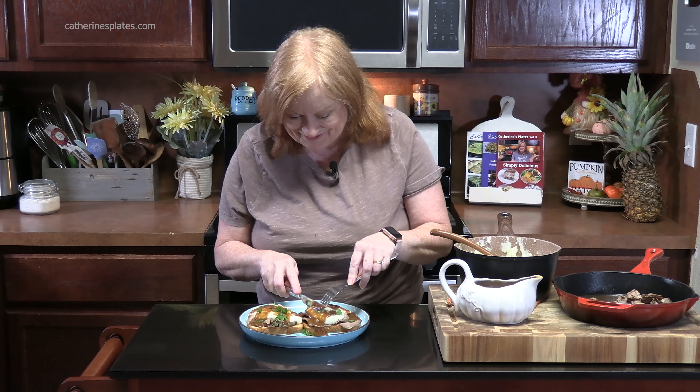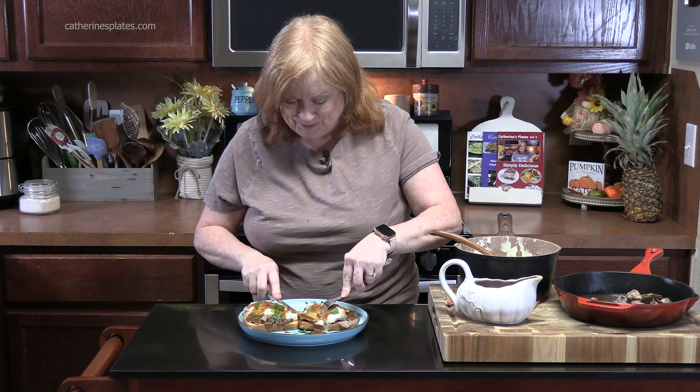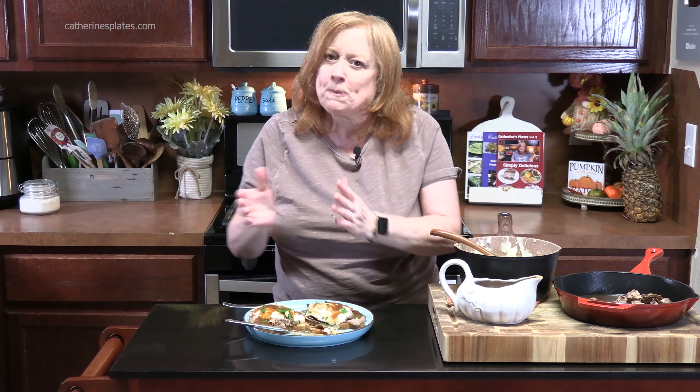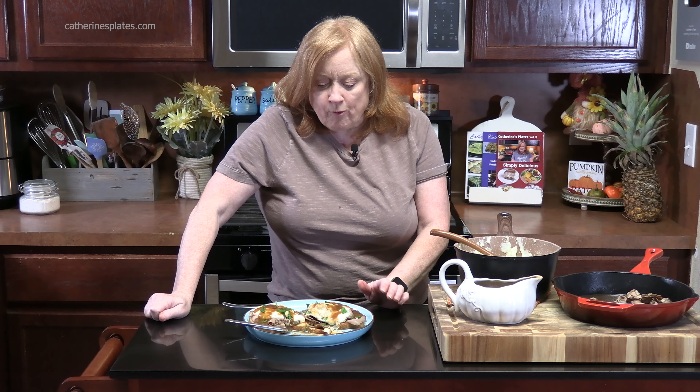Going in for a bite with everything — that's how you want it. That's good! I've heard somebody used garlic bread — they toasted it in the oven and put this on there. I bet that's delicious: buttery, garlicky bread. Toast your bread for this one, you guys. That's delicious.